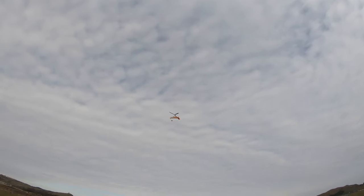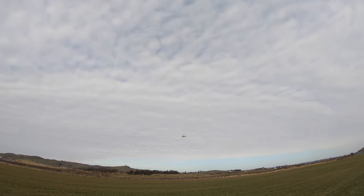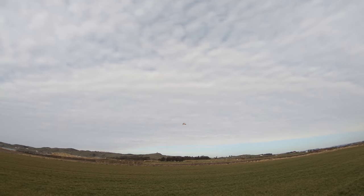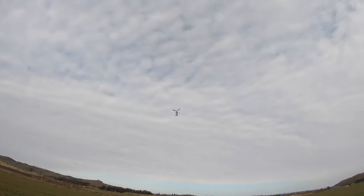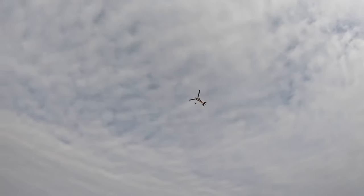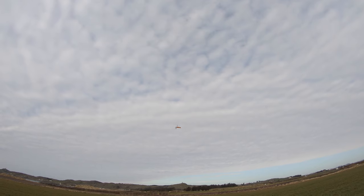Too much wind maybe — probably blowing about seven knots, maybe seven or eight knots in the gusts. I think it's nice and stable. Okay, that's five minutes coming up on a 1300 pack.